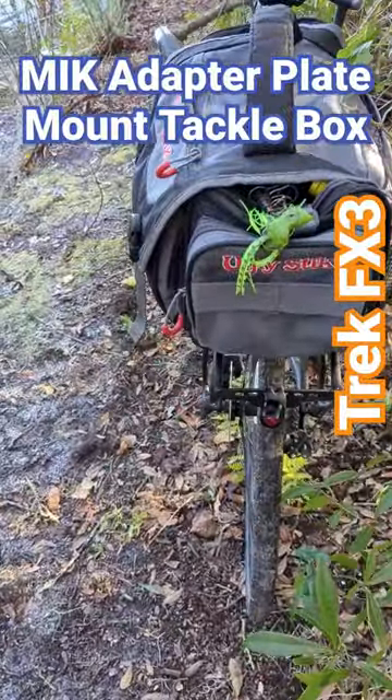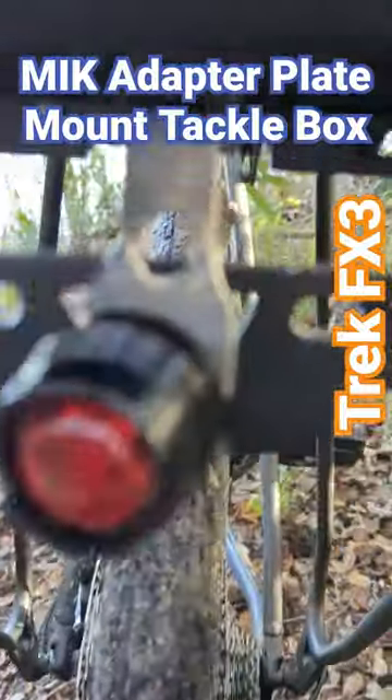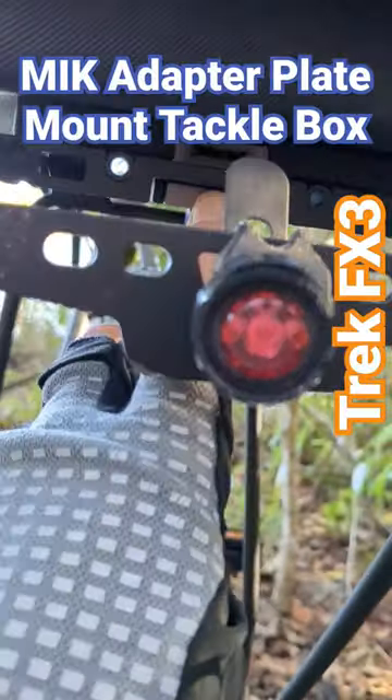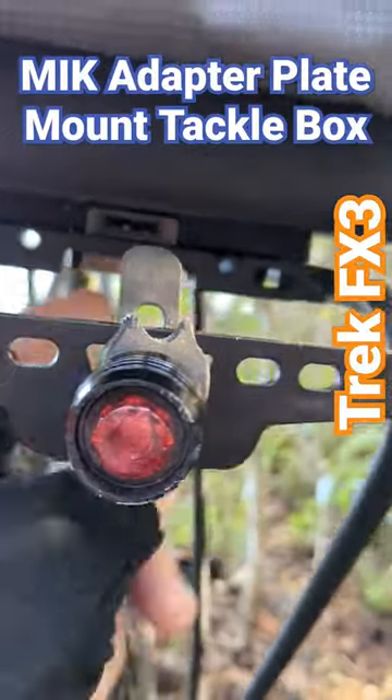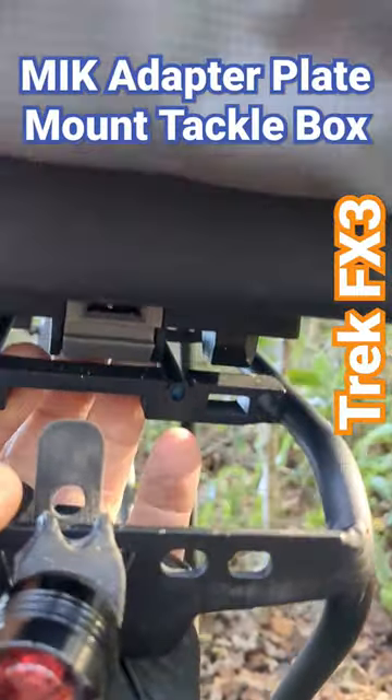Or I can pull the whole bag off — I'm just using the button underneath, reaching under and pressing in on this piece here. Real easy, just push and the bag comes off.